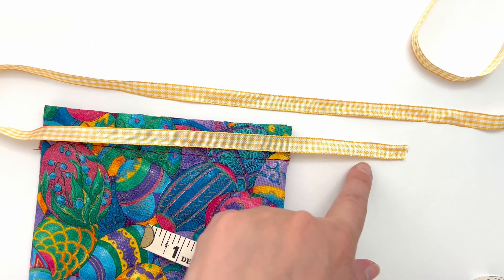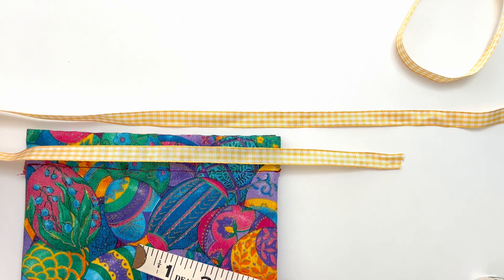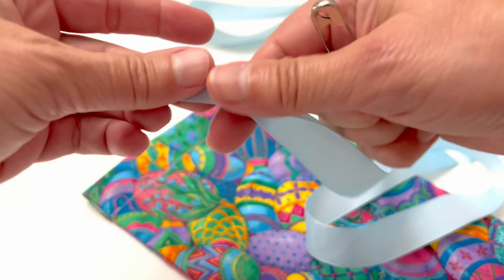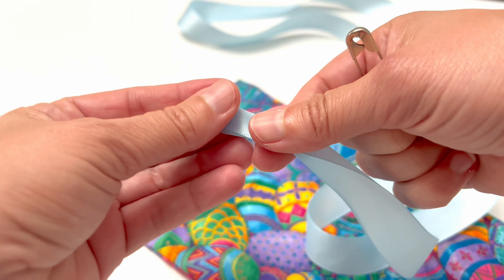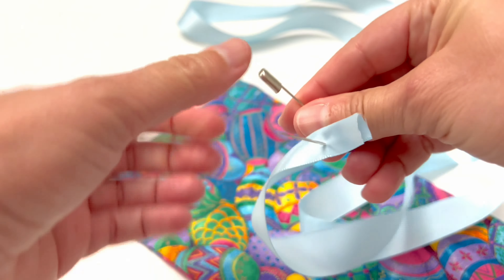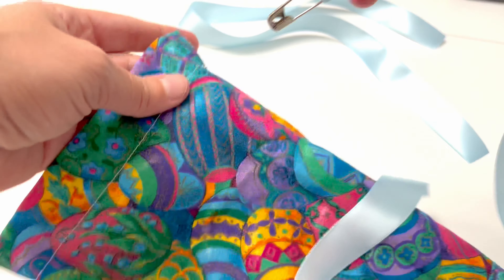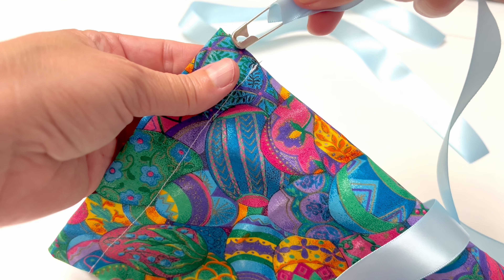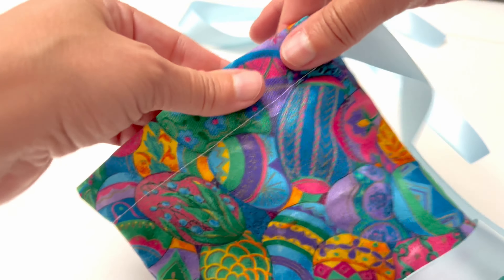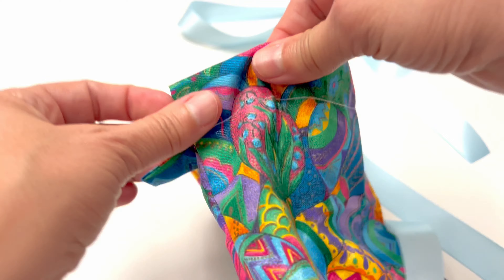Now it is time to add the ribbon for the handles. Just eyeball how long you want the ribbon to be, then double that. I'm going to show you with a different bag. Take the ribbon and put a large safety pin on the end, then start drawing that ribbon through the bag casing, starting on one side. You can also use something called a sewing bodkin to do this, but I just use a safety pin.